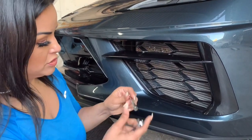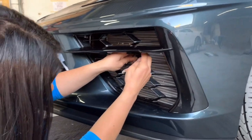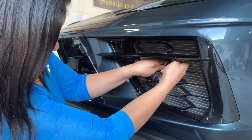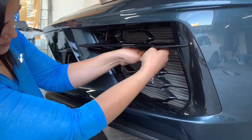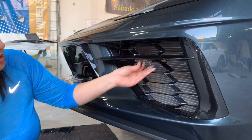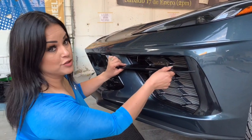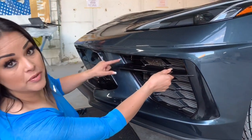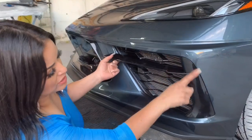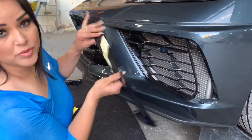For the third bolt, I'll go ahead and remove the extension, just with the socket. Here I have more of an easier angle. Now we have the third bolt. Now that I've removed the three bolts, it's safe to remove the vessel. We're just going to pull it from here — there's a tab. It comes right off. We're just going to remove this side. Apply a little bit of force with your two hands and it comes right off.